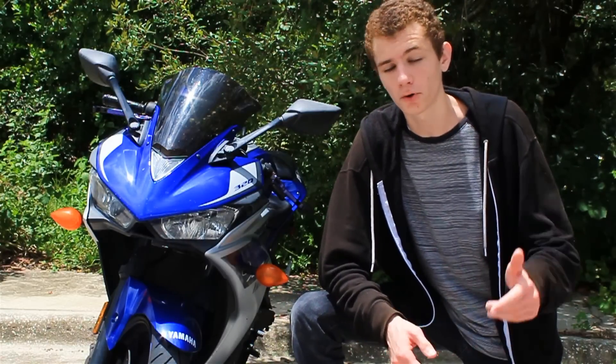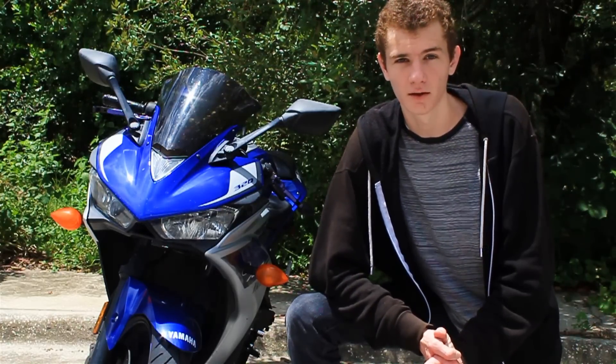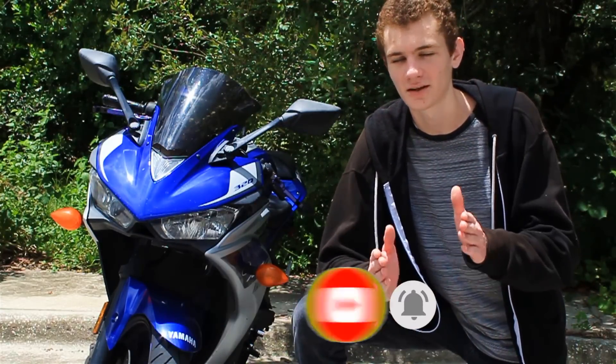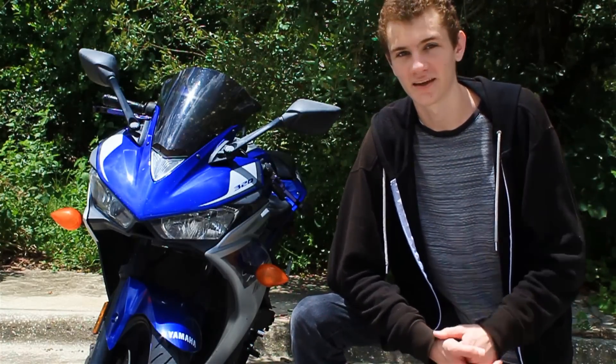If you want to stay up to date on Gagliardi Designs and all their models, there's a link to their website in the video description — not sponsored, but included since they agreed to the phone interview. Subscribe to stay current on custom cars, kit cars, and exotic cars covered on the channel. Remember to leave a thumbs up and a comment below.